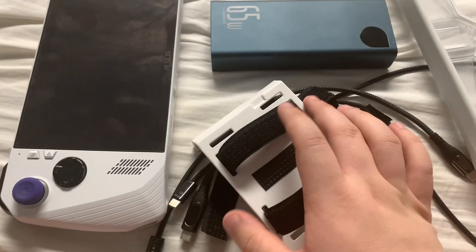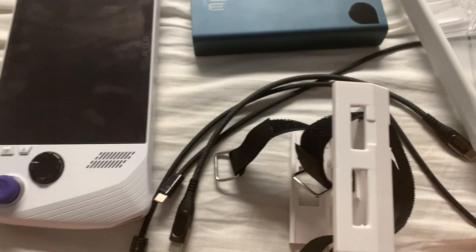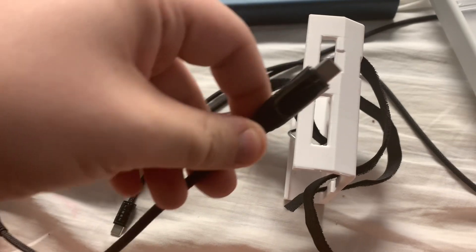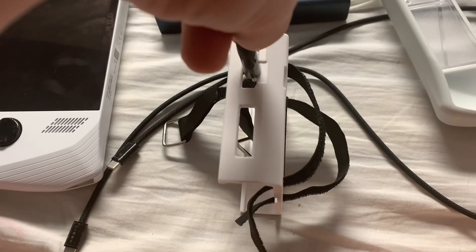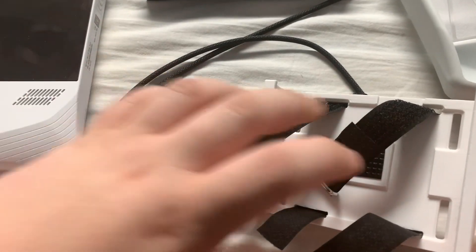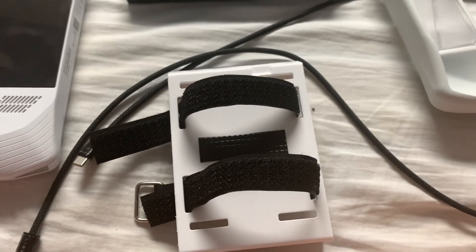With that being said, there are a couple things to note. For one, you're gonna need a USB-C cable that's gonna be able to fit inside the cubby holes of the mount. My Octi 100-watt cable — it's not even a foot long — I can't even fit it inside the bank. It even tells me the wattage of what it's pulling in, but it's too fat on the end to fit inside the mount. So unfortunately that cable will not work when using that battery mount attached to the Ally.